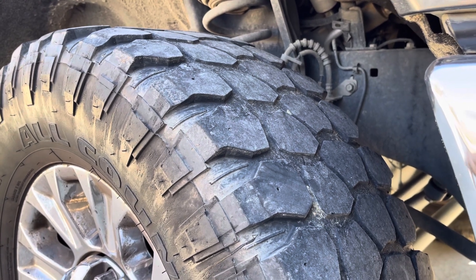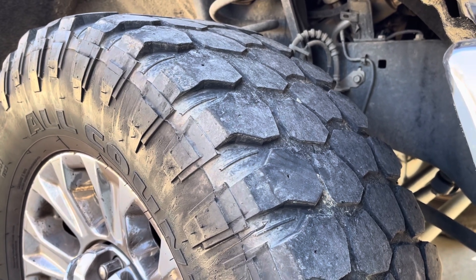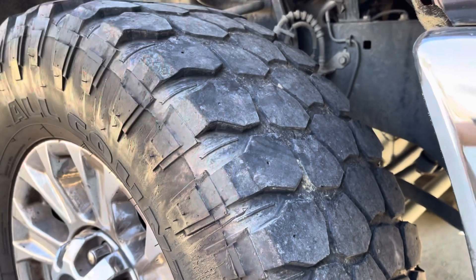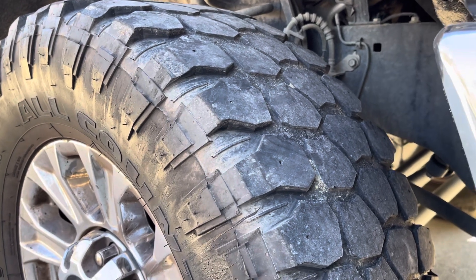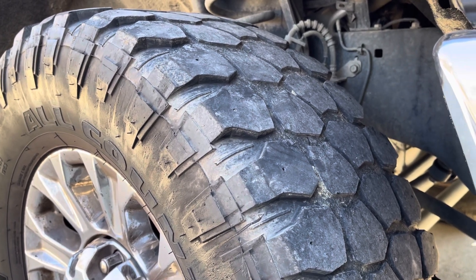I probably put 30,000 miles on them before I tried to rotate them, and it made just so much noise because they're not worn even on the front. But if you took care of them a little bit better than me — I'm rough, just rough on everything — they would probably be smoother and last a little bit longer than I'm going to.